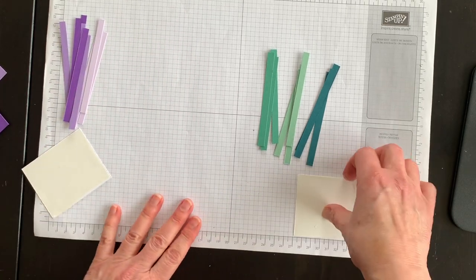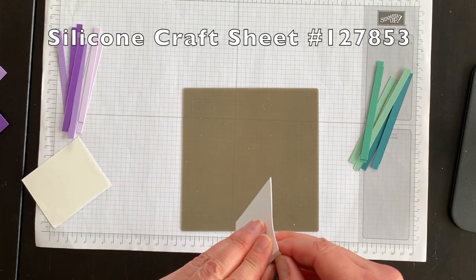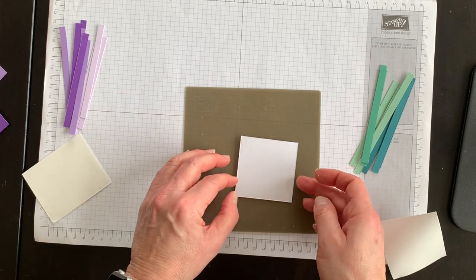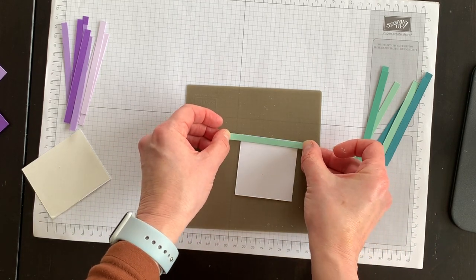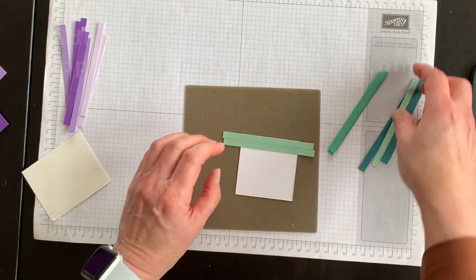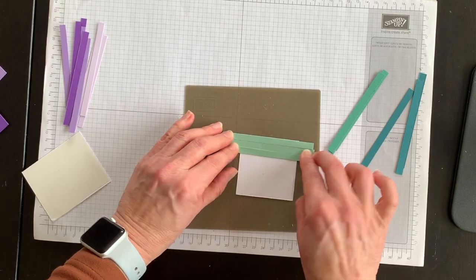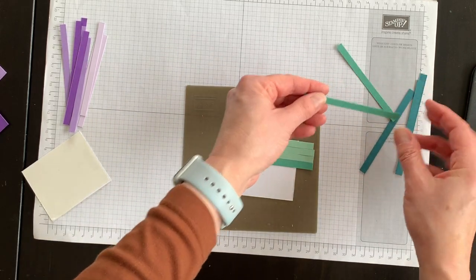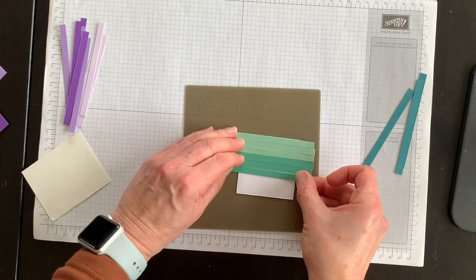I'm going to set the purples aside for a moment and focus on the greens. I'll peel off the cover of the adhesive sheet so I have a sticker sheet, and I'm going to lay the green strips across the square — starting with my lighter color at the top, then the medium color, and then the darker color at the bottom.